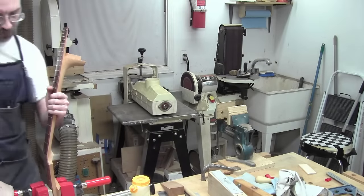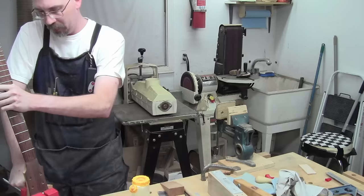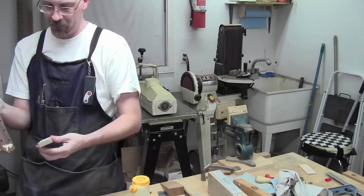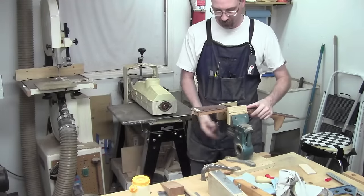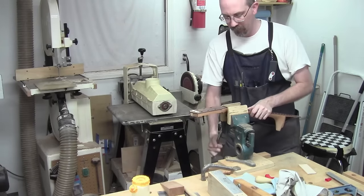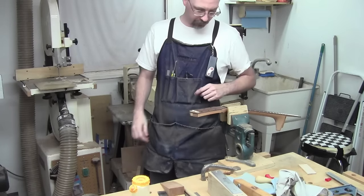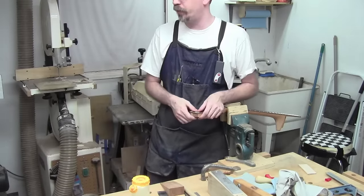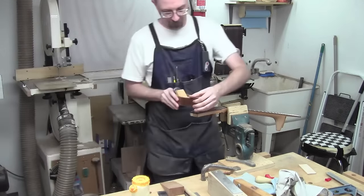All right. It's been a few hours — this glue is most certainly dry. Pop this out of the clamps and remove our cauls. I'll throw it in the vise as solidly as I can. All we've got to do is get this flush. The trouble is that it's angled, so I can't use my normal methods. I'm a little concerned about using a plane, but I'm going to try it just a tiny bit. I have a feeling we're just going to have to spend some time with the old 80-grit gouge.